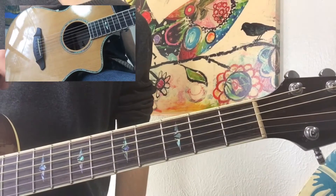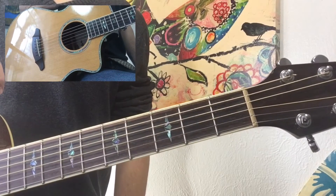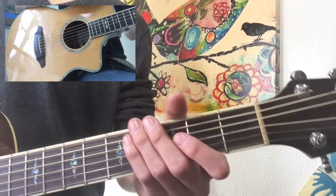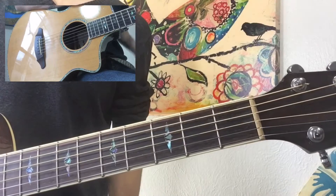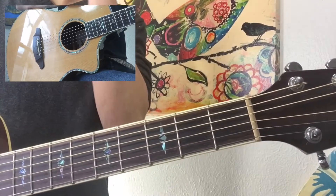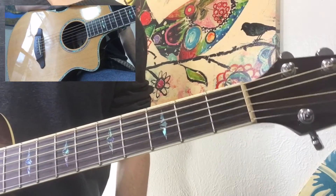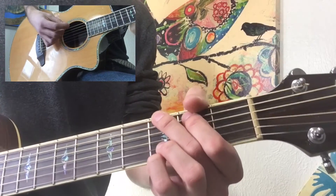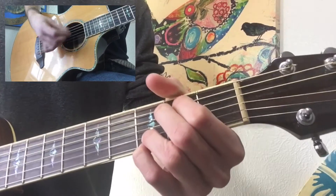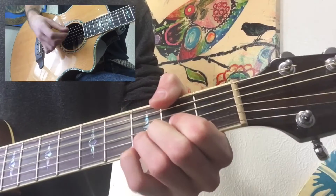The last strum pattern you're gonna need for this song is one used throughout various build-ups. Typically, what you're gonna do during a build-up is just have a simple, quick down strum. There are a couple places that use this, including the bridge, a little instrumental part after the bridge, and part of the outro. What this is gonna look like is just a... and back to G.